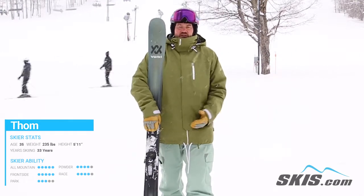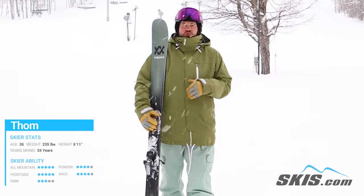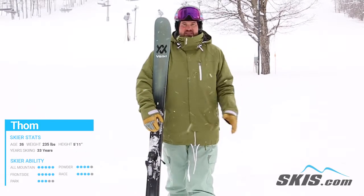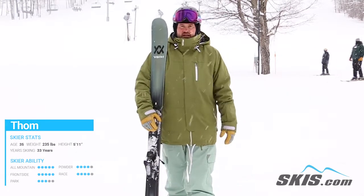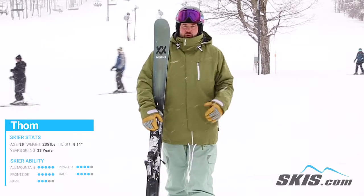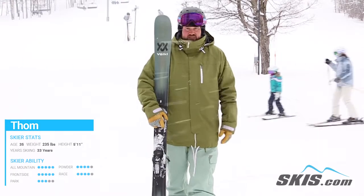It's definitely aimed at an advanced to expert level skier. You do need to push through this ski to get the best out of it, and somebody who's a little bit less skilled is definitely going to be taken for a ride here. But if you're bringing your big quads to the game and you really want to push through a super burly, super damp ski all day, this thing's going to do it for you.